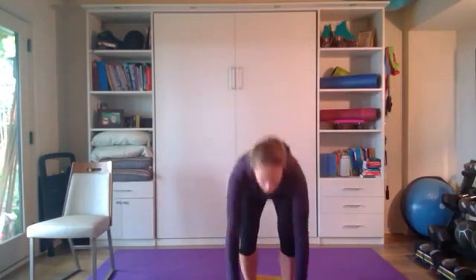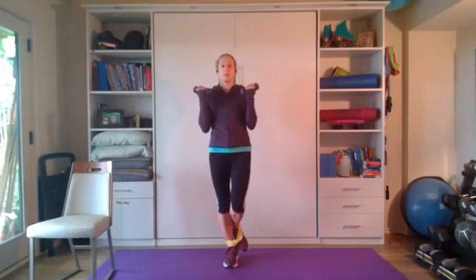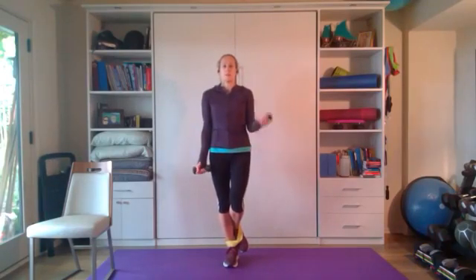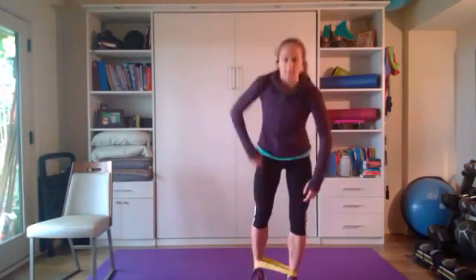All right, bicep curls — I'm leaving the band on since we'll use it later. If you want to do this on one leg for a balance challenge, go for it. Alternating curls, starting low — one, two, three, four, five, six, keep those elbows in — seven, eight, nine, ten each side. Awesome!